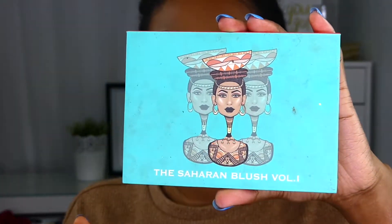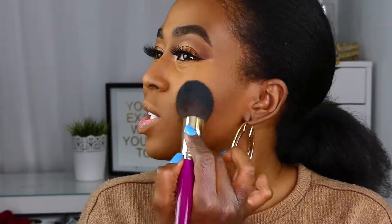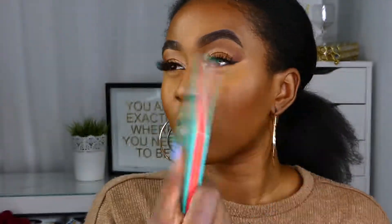For blush I'm using the Saharian Blush Palette Volume One from Juvia's Place with a Juvia's Place blush brush, in the color Neo — this gave me a nice flush color on my cheeks without adding too much. Next I'm going in with my Morphe setting spray, letting this dry down.